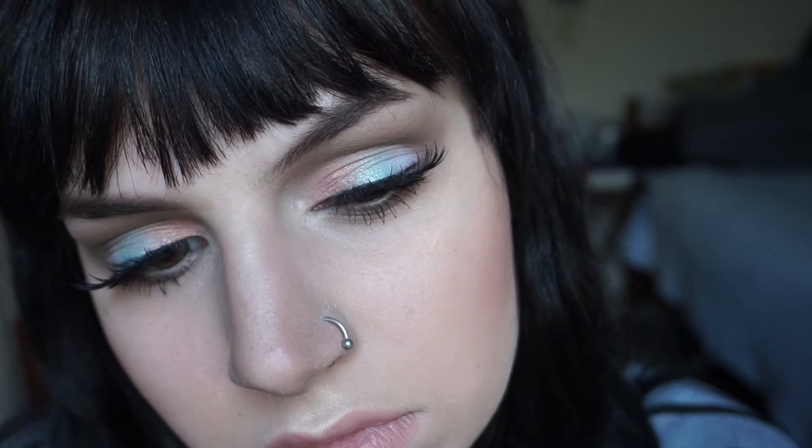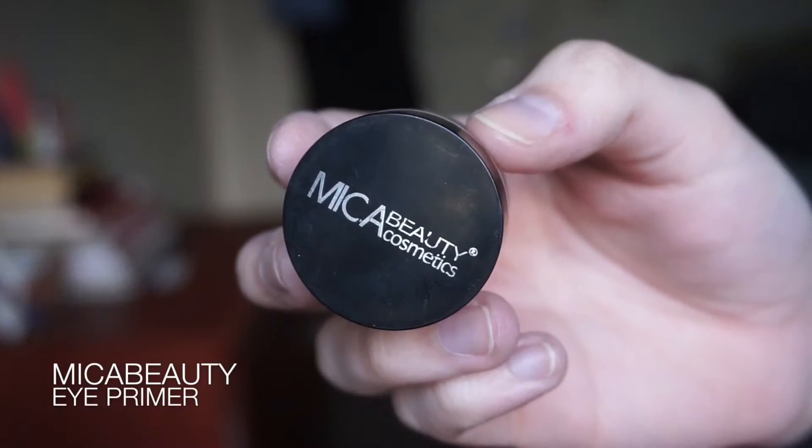Hey guys, it's Devyn and today I have a soft pastel kind of cut crease. It started out as a cut crease, got a little bit more blended than that, but that's still what I'm going to call it because I do what I want. So let's get started.